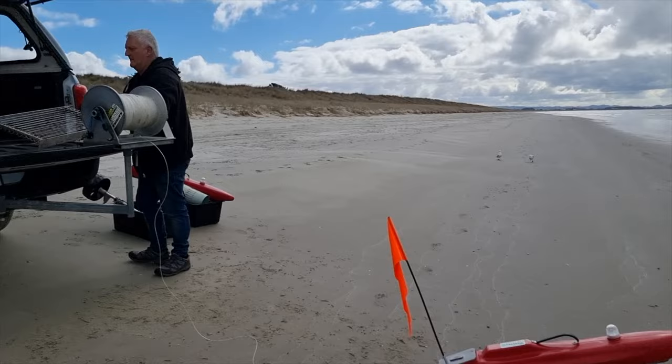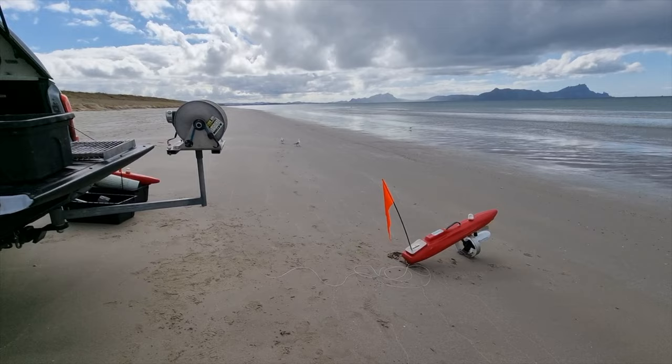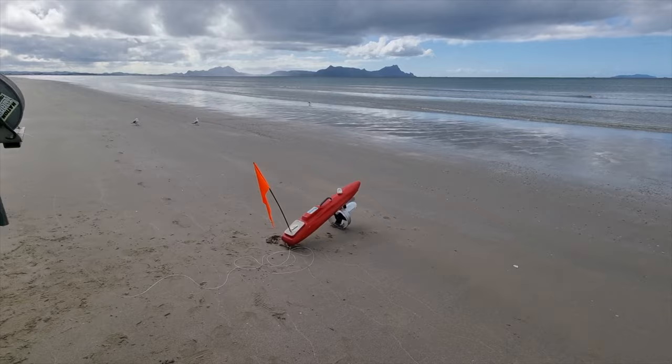While this is quite a calm day, which we picked for filming purposes, the 54lb Thrust Bullet Kontiki can go out in some very rough sea, which you'll see in our other videos.